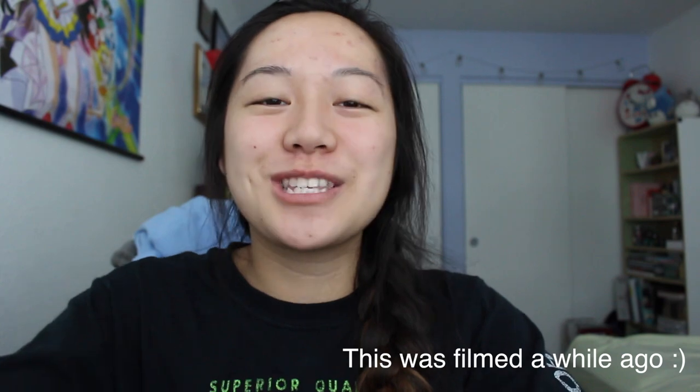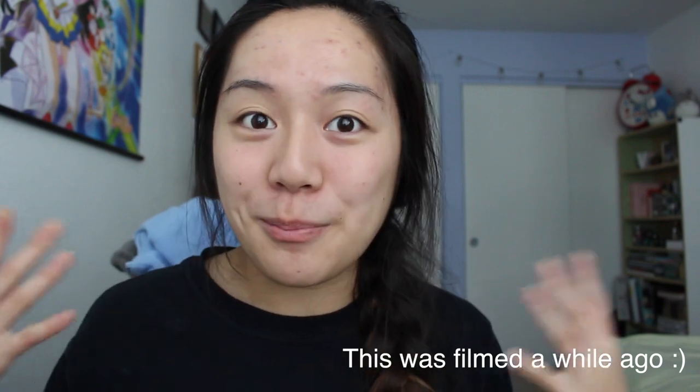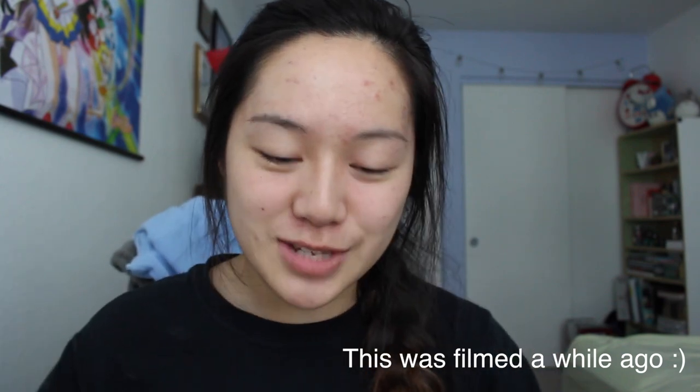Hi everyone, welcome back to my channel. I'm so sorry I've been on a two-week hiatus, but I am back and excited to do this video. I'm going to be trying the Holika Holika pig nose blackhead pore strip — I have a lot of gunk in my nose and I gotta clear that out. I am sponsored by the Deal Empire and they provided me these pore strips, but I'm going to be giving my honest opinions on these.